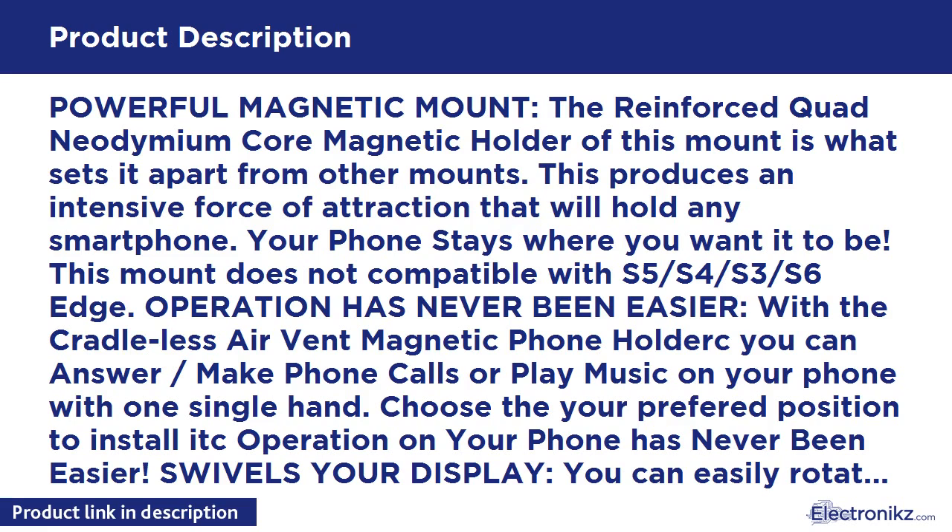Powerful magnetic mount: the reinforced quad neodymium core magnetic holder is what sets this mount apart from others. It produces an intensive force of attraction that will hold any smartphone right where you want it. Note: this mount is not compatible with S5, S4, S3, or S6 Edge.